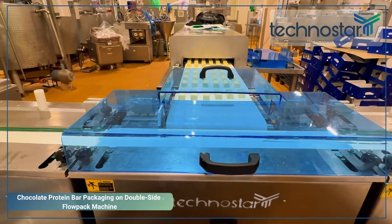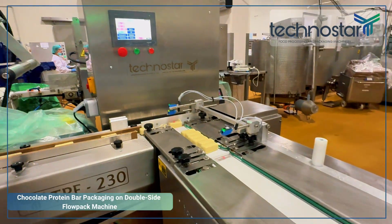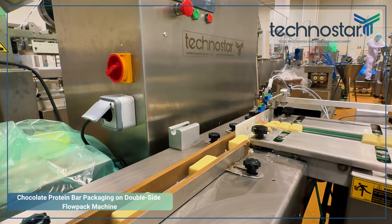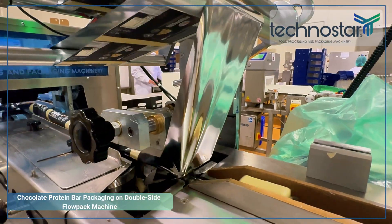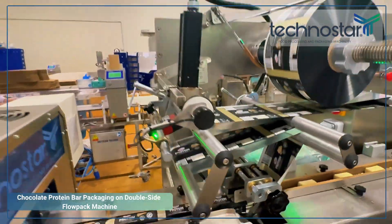This translates directly into higher output and maximized profitability for your business. To handle delicate products like chocolate-coated protein bars, the TPF230 integration includes specialized low-contact and servo-controlled feeding.